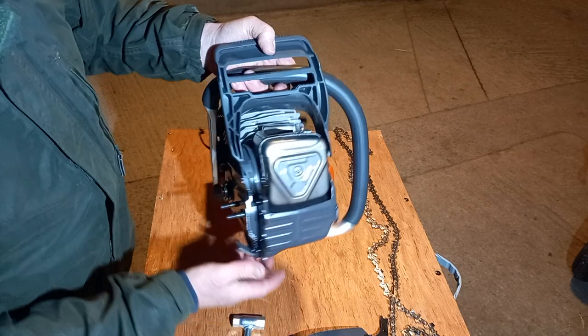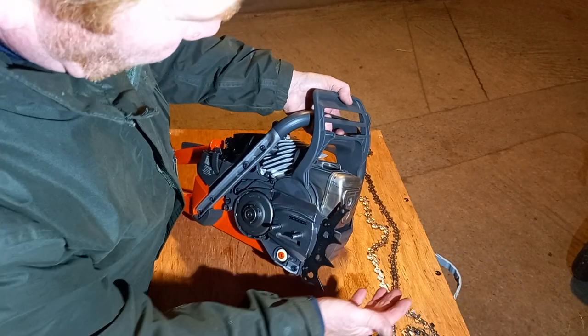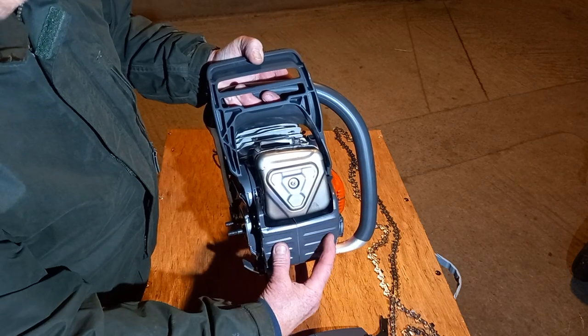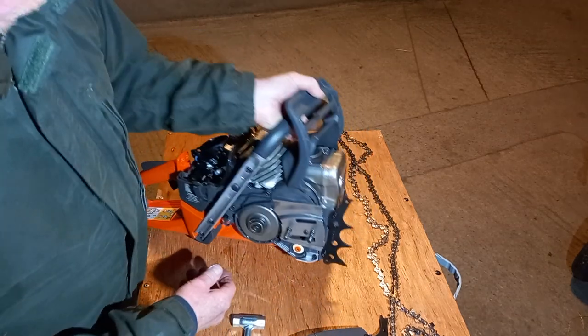The muffler — exhaust, whatever you want to call it — stainless, large exit. The spark screen is still in there. There's no lower bracketing on this, which is a departure from norm. The screw comes out and there are three mounting bolts — so that'll be interesting; I imagine that might be something you'd want to check now and again.